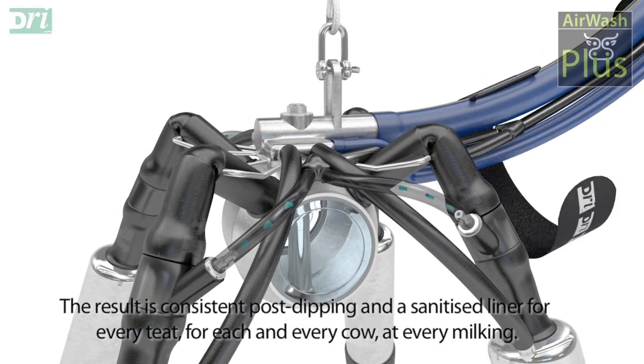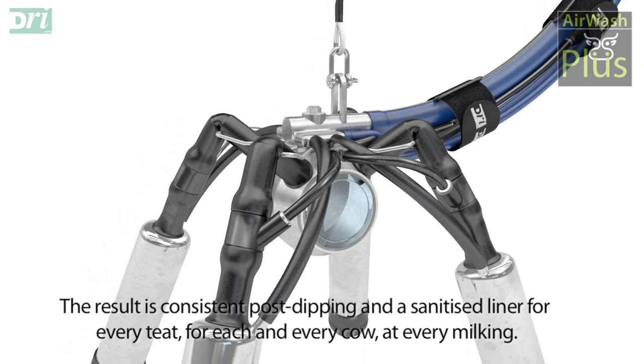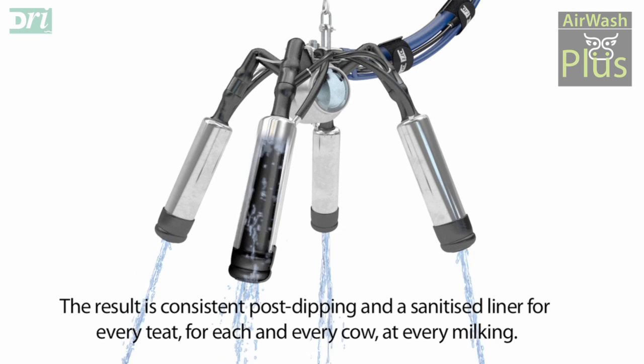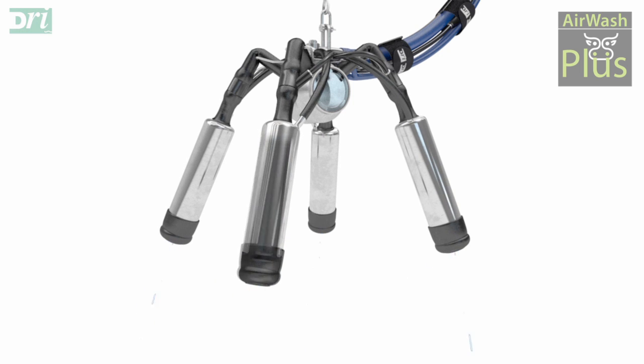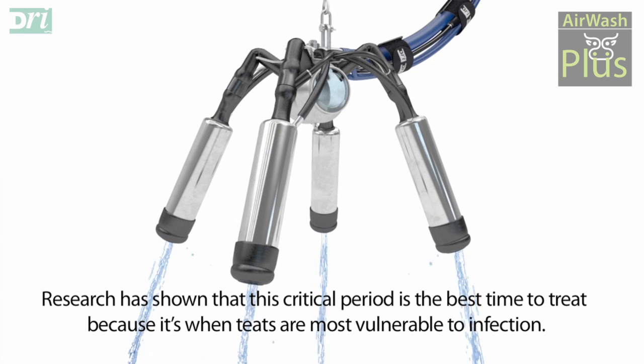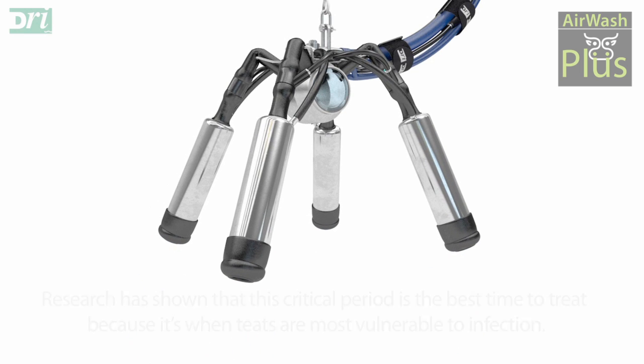The result is consistent post dipping and a sanitised liner for every teat for each and every cow at every milking. Research has shown that this critical period is the best time to treat because it's when teats are most vulnerable to infection.